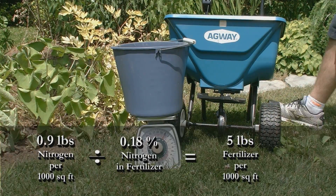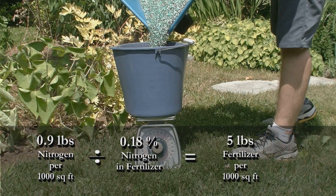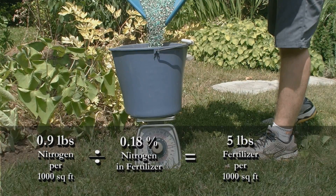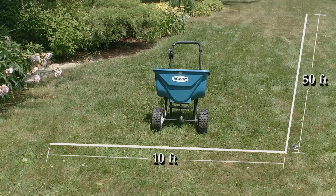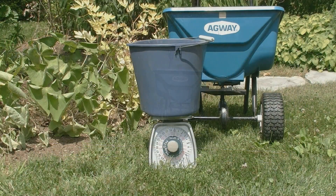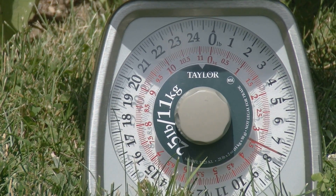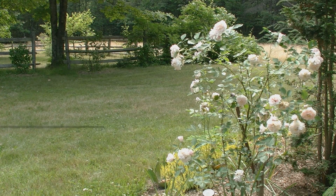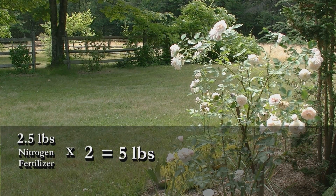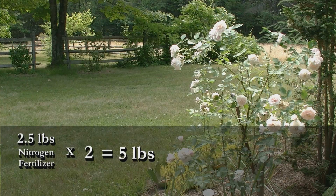Remember, we want to apply 0.9, or 9 tenths of a pound of actual nitrogen, per 1,000 square feet using a fertilizer with 18% nitrogen. If we do the division we get 5 pounds of actual fertilizer that we want to apply over 1,000 square feet. We know that we have a 500 square foot test area, which is approximately half of 1,000 square feet. If we know after weighing the fertilizer that's left that we applied 2.5 pounds of fertilizer in the 500 square foot test area, then by multiplying our fertilizer rate by 2, we'll find out how much fertilizer we would be spreading in a 1,000 square foot area. 2.5 pounds times 2 equals 5 — the amount of fertilizer we want to spread per 1,000 square feet. So this setting is spot on and our spreader is calibrated.